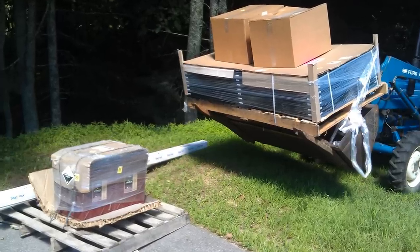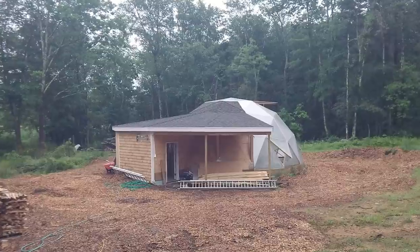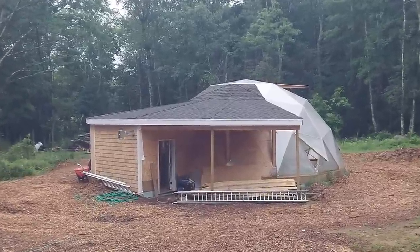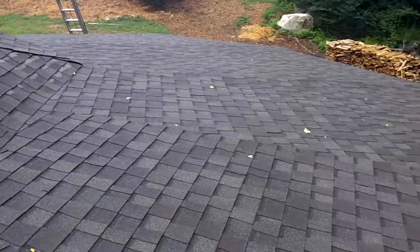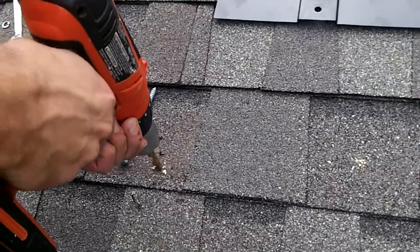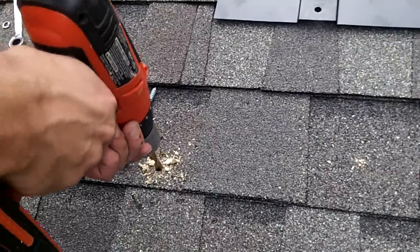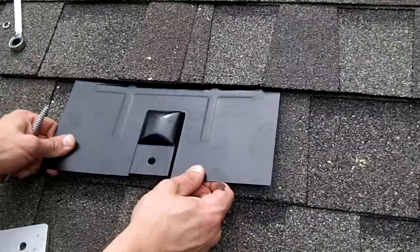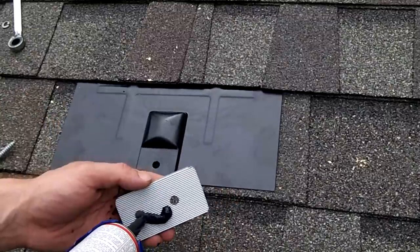Now that everything is delivered, it's time to get it installed. The roof over the shed is a great location for the panels. It does angle to the north, so it will need brackets installed to angle the panels to the south. The brackets for the panels are attached to feet, which are bolted into the roof rafters. The bolts must be anchored into the rafters to prevent the panels from ripping off in strong winds.